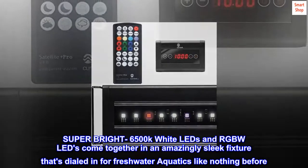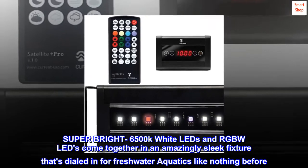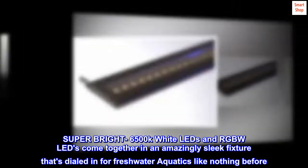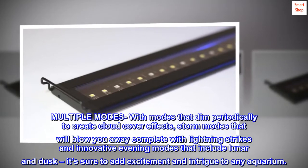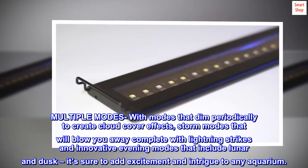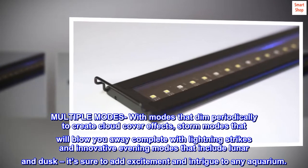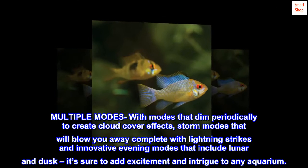Super-bright 6500K white LEDs and RGBW LEDs come together in an amazingly sleek fixture that's dialed in for freshwater aquatics like nothing before. Multiple modes dim periodically to create cloud cover effects, storm modes complete with lightning strikes, and innovative evening modes that include lunar and dusk — it's sure to add excitement and intrigue to any aquarium.